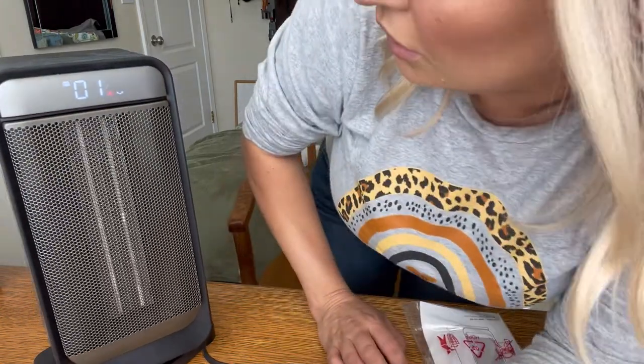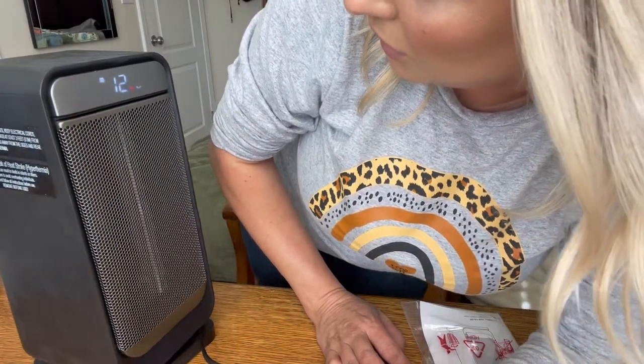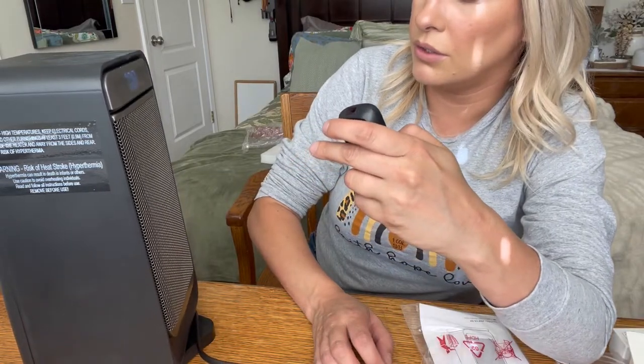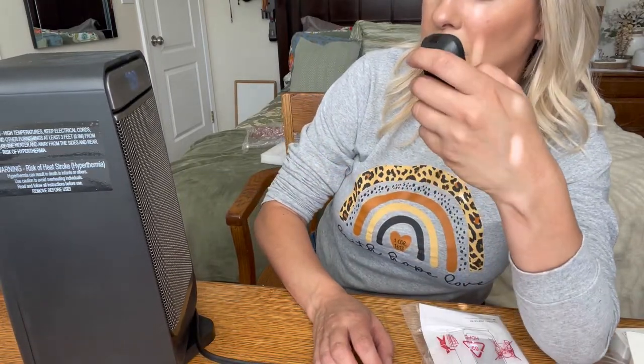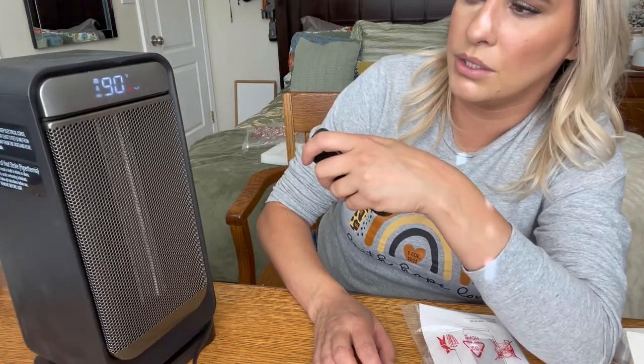You can also put it on a timer — up to one, two hours, depending on how high you want it. The lowest it goes to is about 90 minutes, and you can choose what setting you want it to be at.